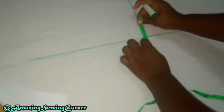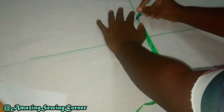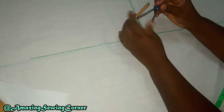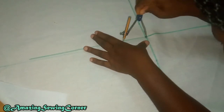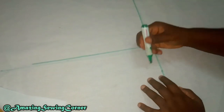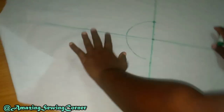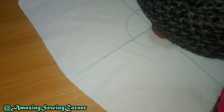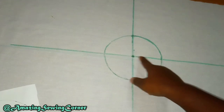The radius of our circle will be three inches, so I'm going to mark three inches from here. I can use my compass to trace it out. I'll first use this pencil and then use the marker to make it more visible. Once you're done drawing your circle, make sure you have your vertical and horizontal lines extended.